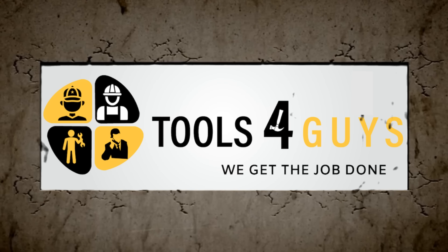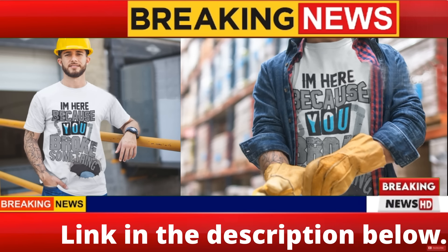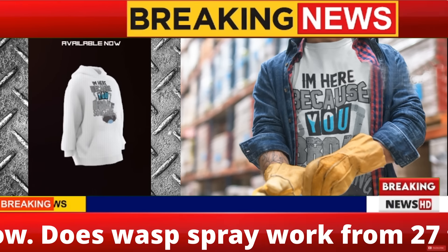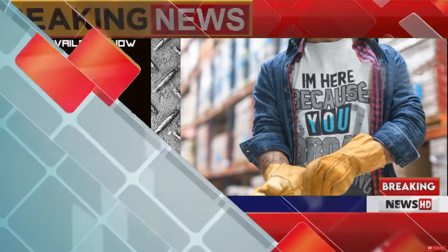Tools for Guys - we get the job done. Breaking news: Tools for Guys have released new t-shirt designs. If you think this one's cool, check the link in the description below. Hey, Jason here with Tools for Guys.